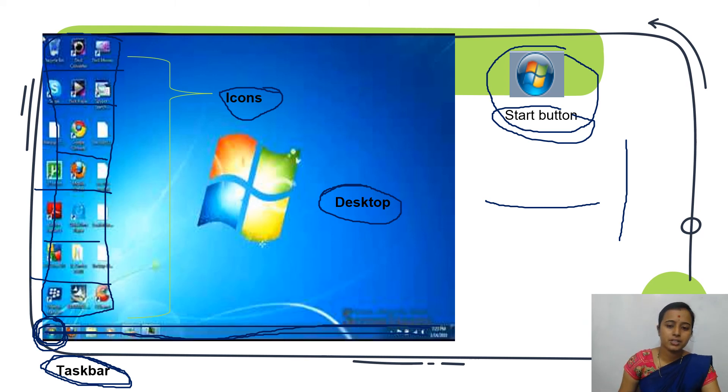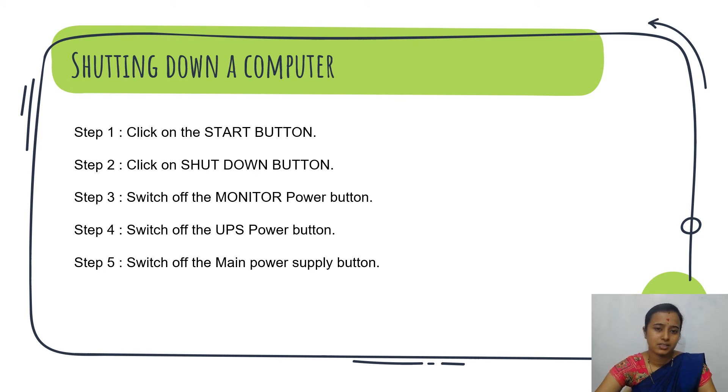Next, these are the simple steps to shut down a computer. First step: click on the start button, which is at the lower left corner in the taskbar. When you click on the start button, it will display the start menu. In that menu, the shut down button option will be there — just click on the shut down button.